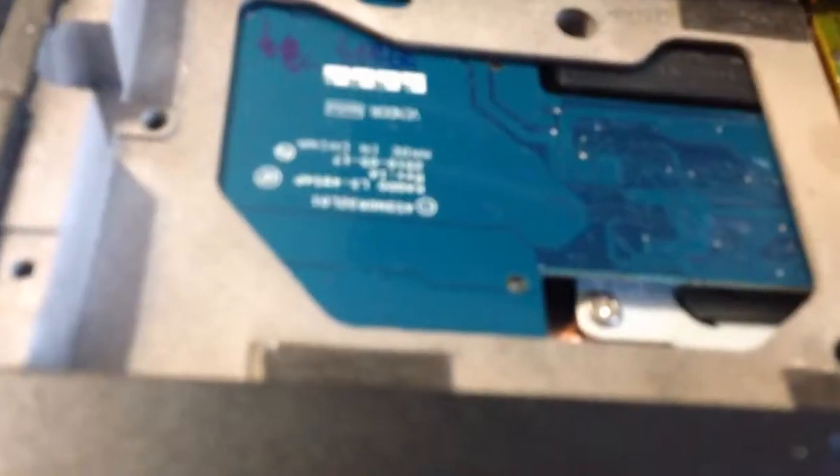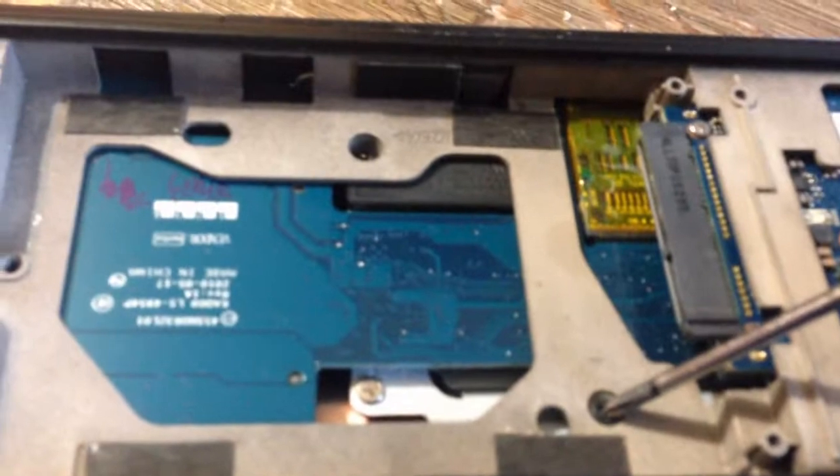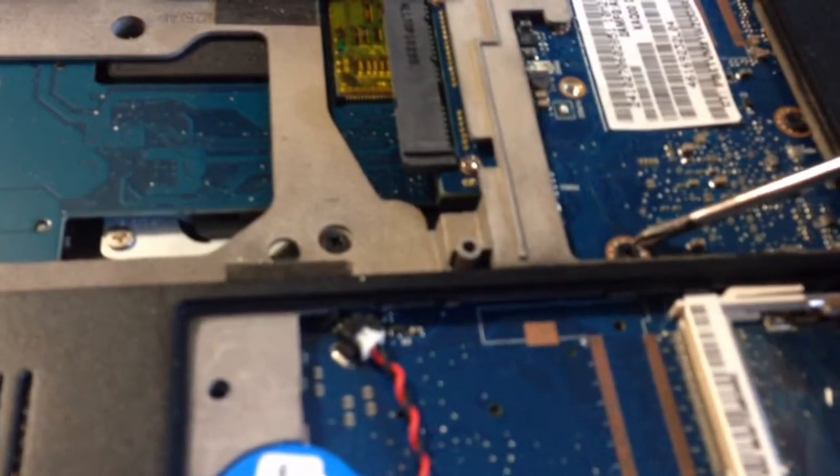Any more screws you see once you take these plates off, you're going to want to remove them. We're going to remove this screw, this screw - you want to take every screw you see out of this laptop. That screw, that screw, and the ones underneath the battery.